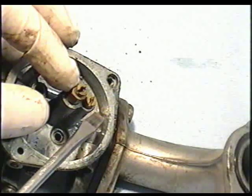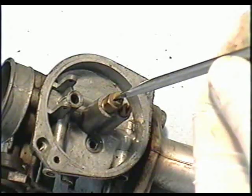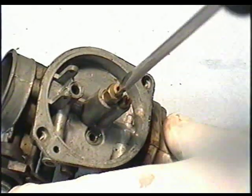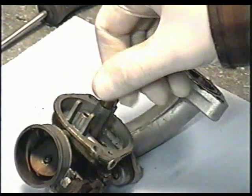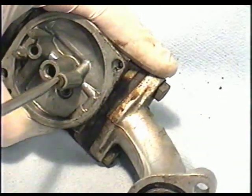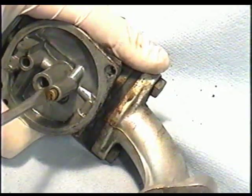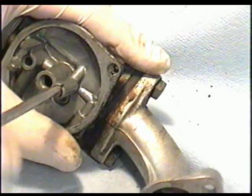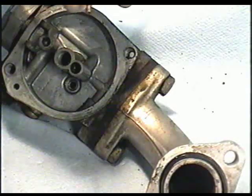I'm also going to remove the two jets here. Make sure you have a really good flat screwdriver so you don't strip it. There's a little bit of dirt in the first jet. I'll remove the second jet here as well — this one was a bit loose in there, and there's a bit of dirt on it too, though not too bad.